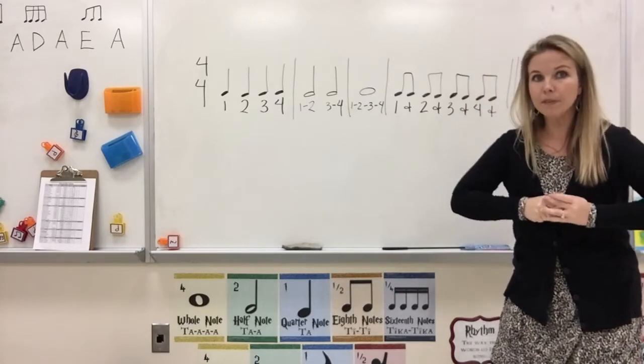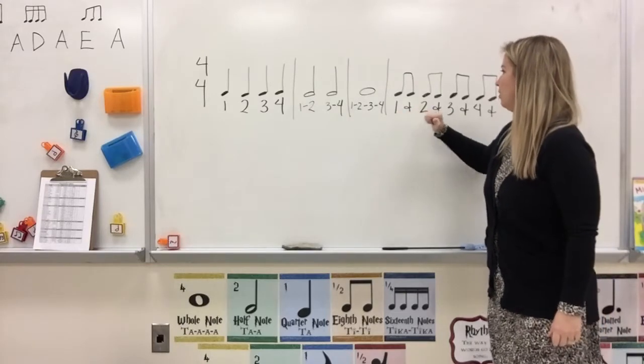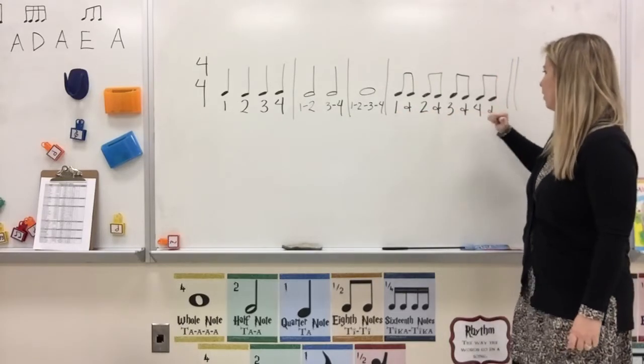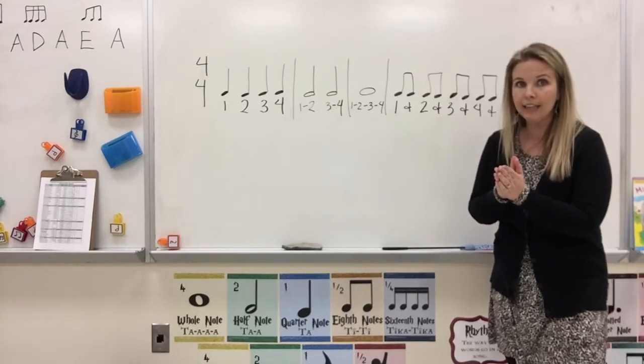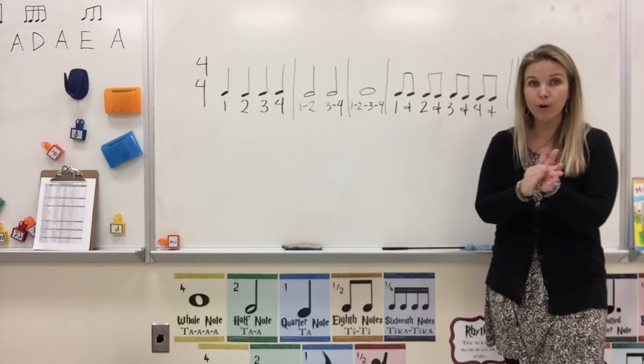Clap this with me. Ready, go. 1-and, 2-and, 3-and, 4-and. One more time. Ready, clap. 1-and, 2-and, 3-and, 4-and.